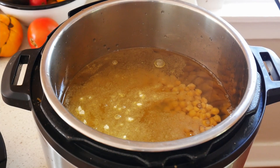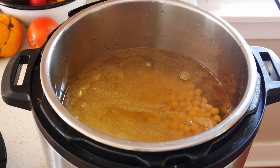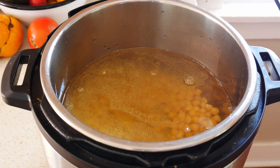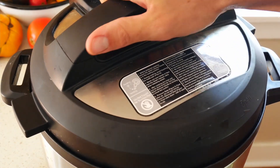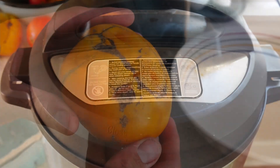I soaked these earlier in the day but ended up overcooking them a little bit in this video. They were in the Instant Pot for about 15 minutes — you would probably cook them for a little bit less if you soaked them more, or if they were dry going in.